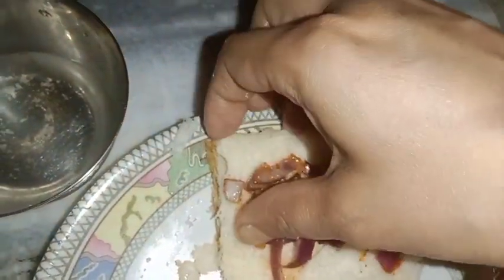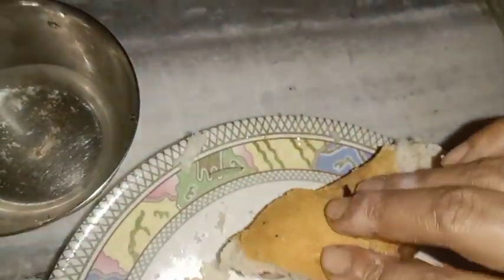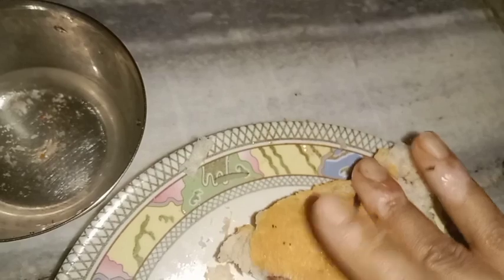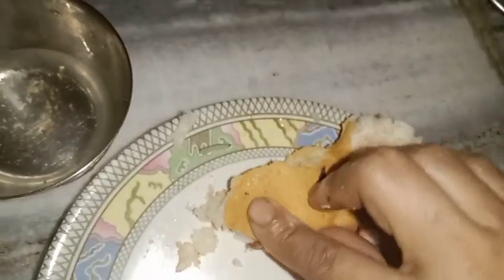We will fold it. This is the last piece of bread and I will put it in a little bit. Now I will put it on the side of the bread. This is the first piece of bread.